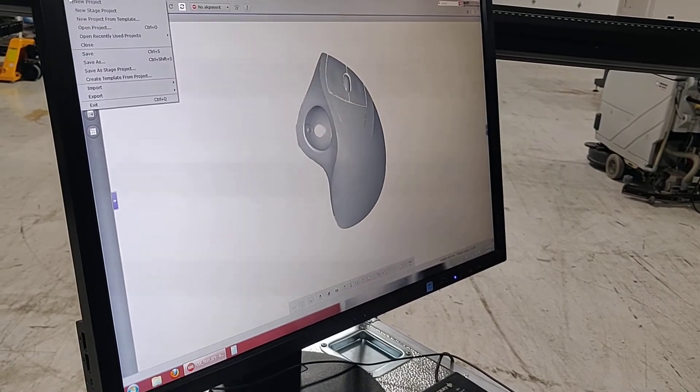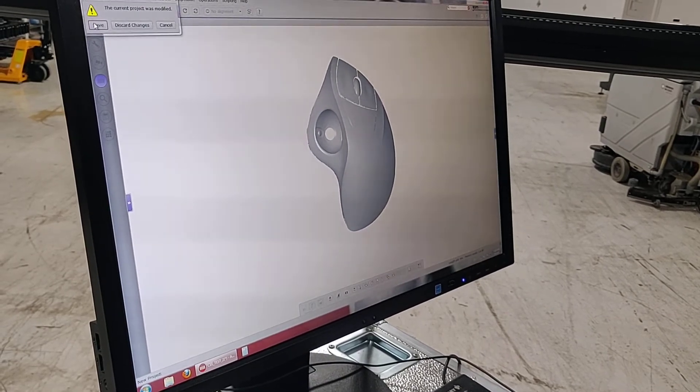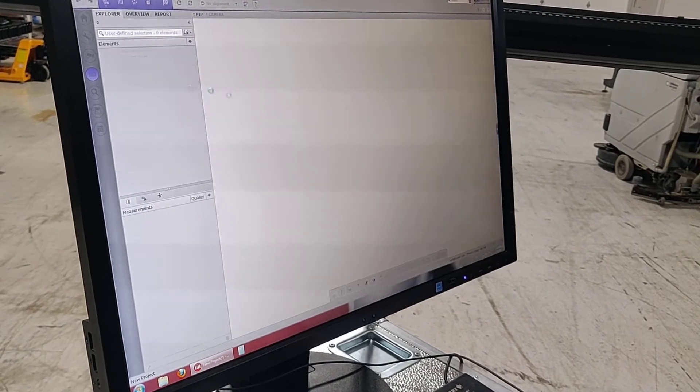We're going to start a new project. We're going to discard the changes and save the previous one. Okay, this is a new project — we're going to initialize the sensor.